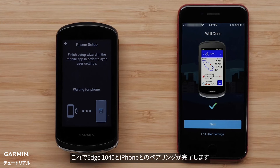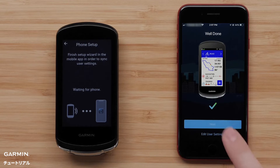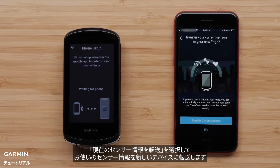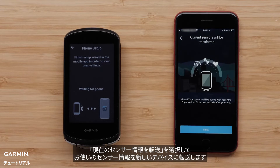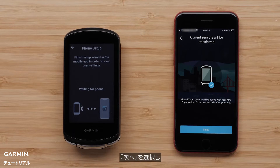You have now successfully paired your Apple iPhone with your Edge 1040 device. Select Next to continue the setup process. Select Transfer current sensors to transfer your current sensors to the new Edge 1040 device. You will see a message that says your sensors will now be paired with your new Edge 1040 device. Select Next.